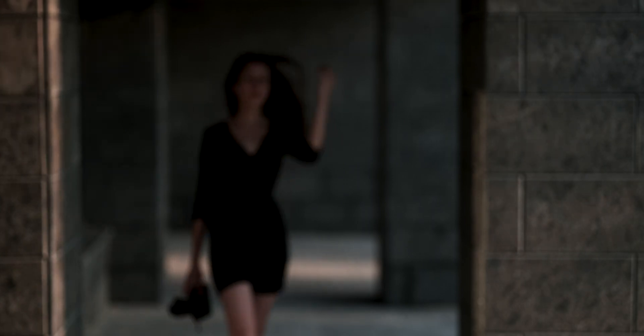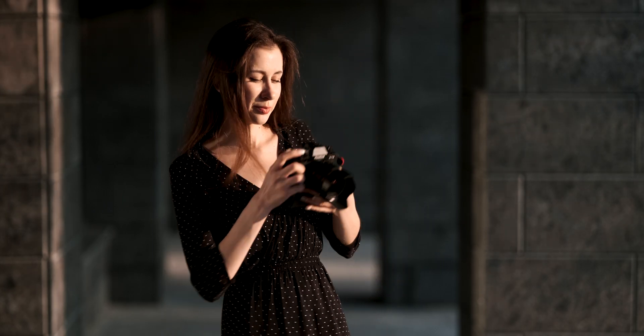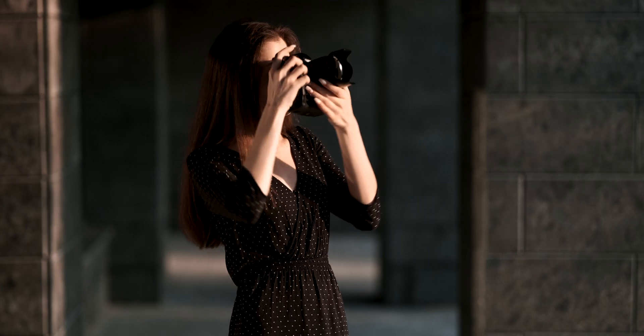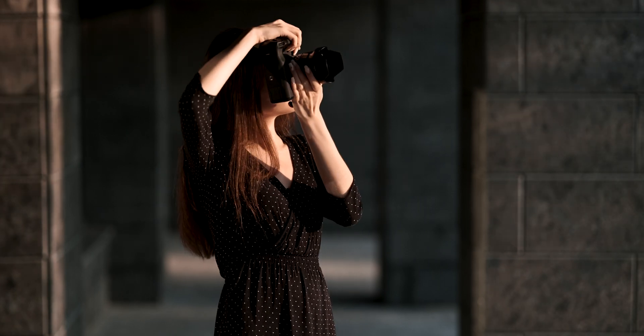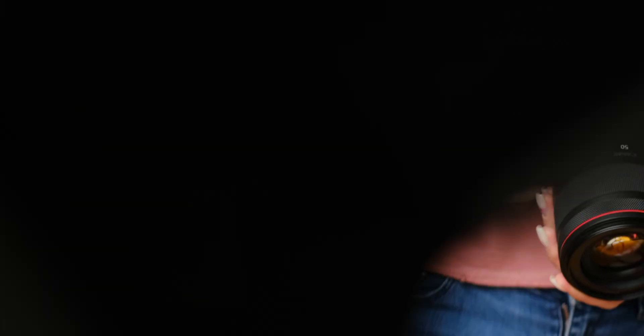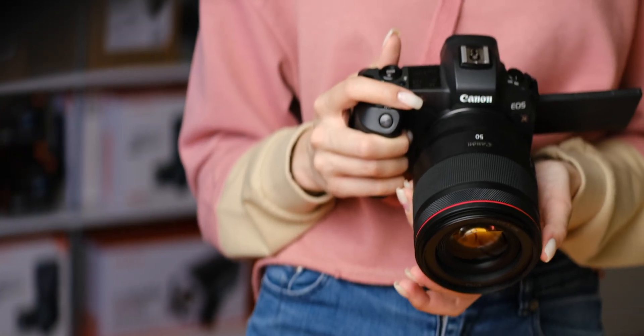On some cameras you can make it much easier by automating the process with a special focus bracketing mode. Fuji has it on GFX, X-H series, X-Pro3, and all XT models starting from XT2. For Sony you can get this in A7R models, and Canon introduced it with the Canon RP, then added it to the R5 and R6. Your lens must have autofocus to use this feature.